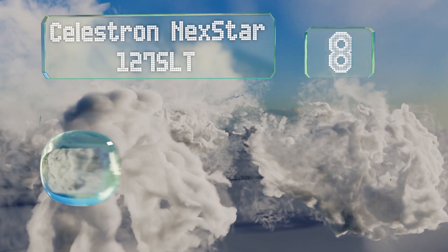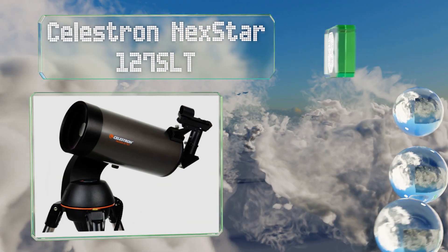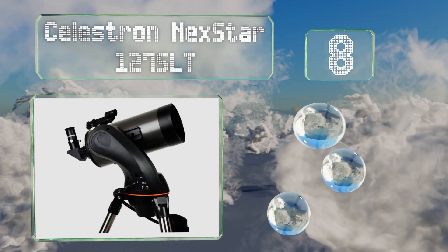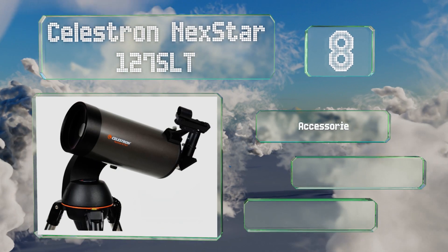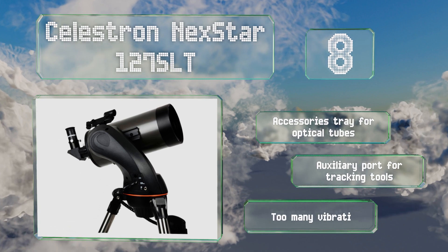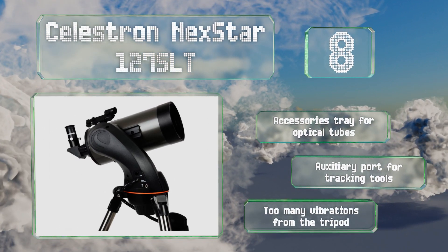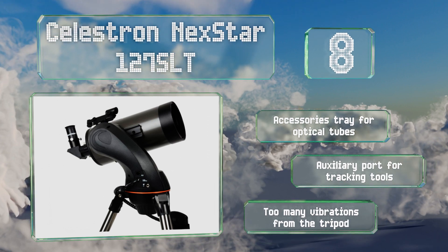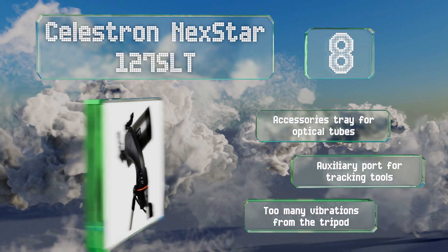Coming in at number eight, the Maksutov-Cassegrain Celestron NexStar 127 SLT is designed for transportation to and from dark sky sites. In addition to being on the lighter side for its size, it features a quick-release fork arm mount allowing for easy setups. It includes an accessories tray for optical tubes and an auxiliary port for tracking tools. However, there are too many vibrations from the tripod.